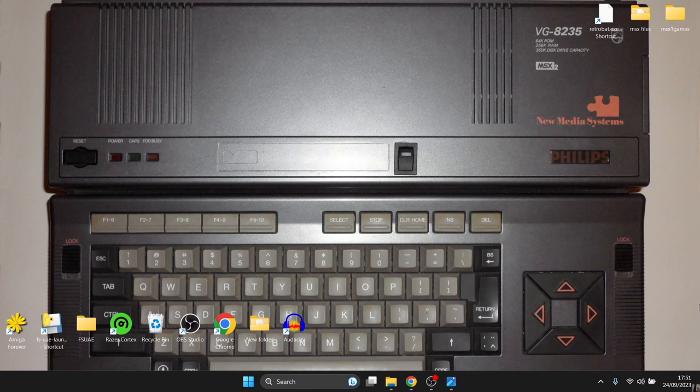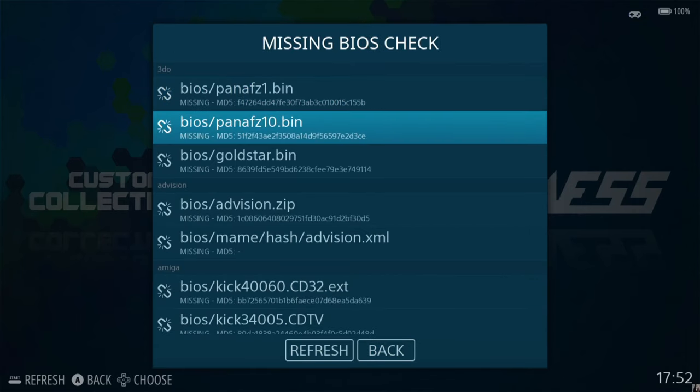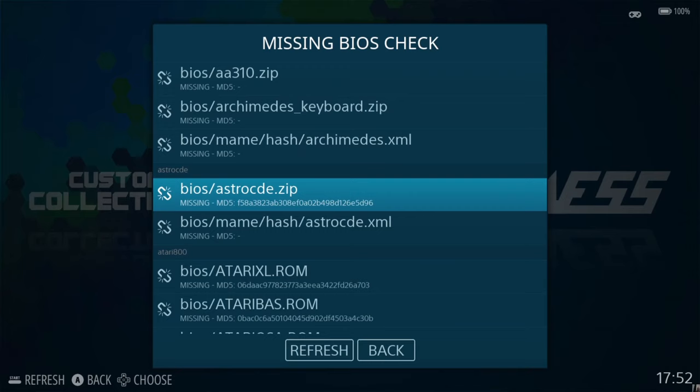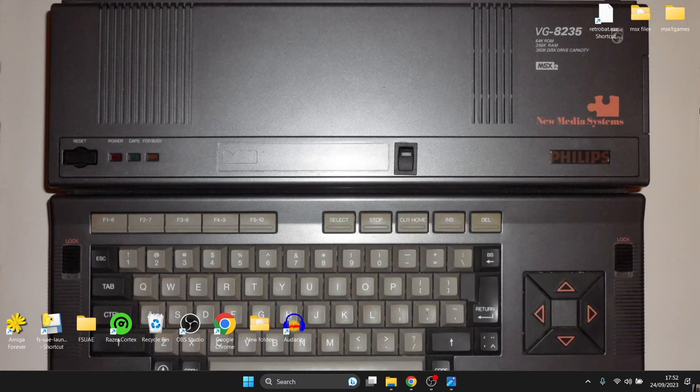Moving on to the MSX2 — in my wallpaper this is a Philips model variant. The MSX2 released in 1986 and featured some major upgrades to the previous 1983 MSX, including better video and graphics. To set this up, open RetroBat and check for the BIOS files we need. Go to Main Menu, Game Settings, Missing BIOS Check, and scroll down to find MSX2. As we can see, we can actually use the same BIOS files as we did for MSX1 — so that's not a problem.